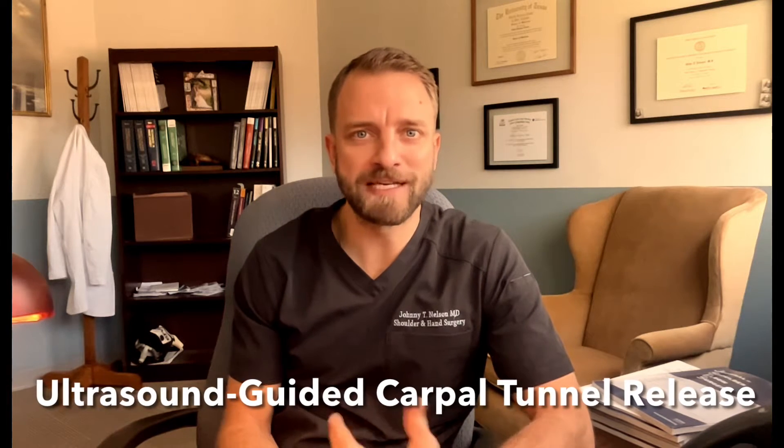Hi, this is Dr. Johnny Nelson at Raleigh Upper X in the Bone and Joint Surgery Clinic. This video is meant to tell you a little bit about ultrasound guided carpal tunnel release and exactly what it is. There are different ways of doing every surgical procedure, and especially when it comes to carpal tunnel release for carpal tunnel syndrome, there are many different ways to do that.